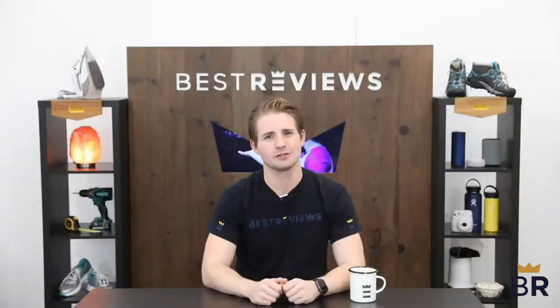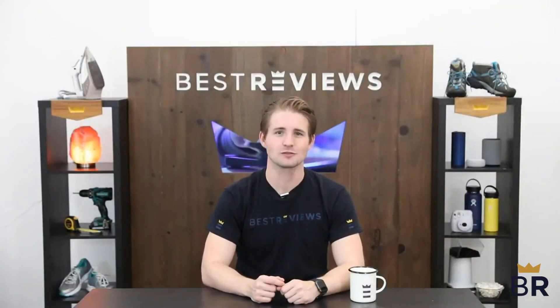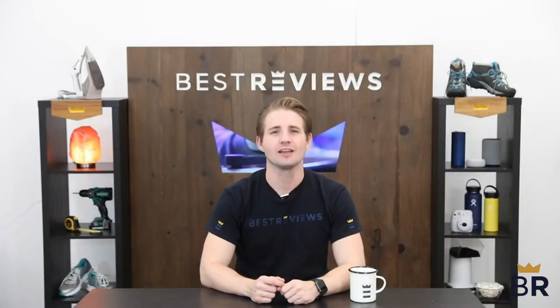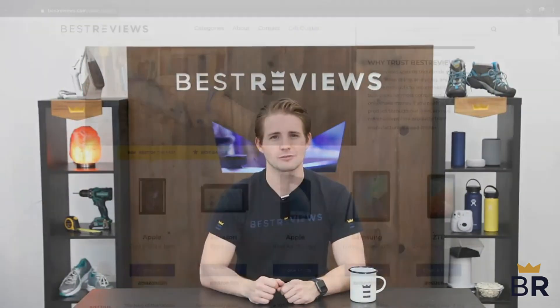We hope our expert research and testing notes will simplify your purchasing decision and help you decide which product is right for you. Thanks for watching, and don't forget to visit bestreviews.com for more in-depth product reviews.